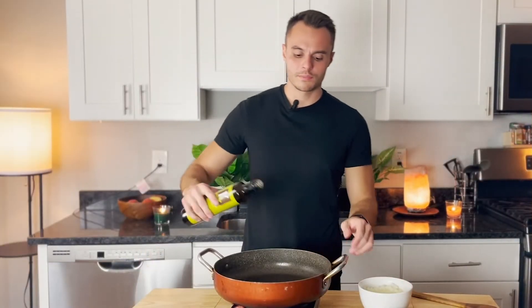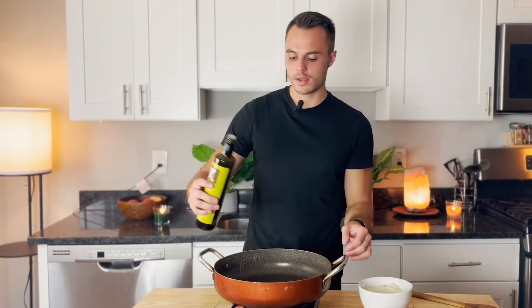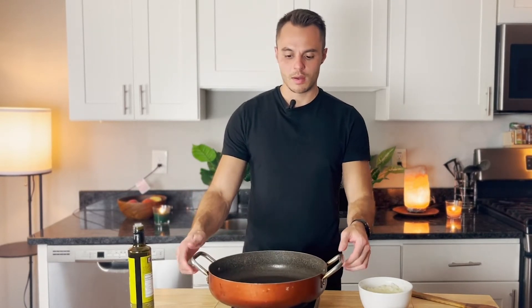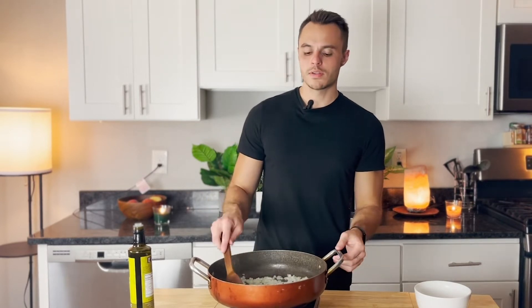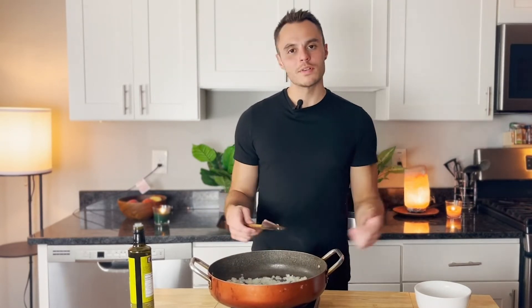Once everything's nice and caramelized, we're gonna add one pound of ground beef. Got my sketchy little hot plate here, but we're making do. Adding our onions — it's a good idea to let your onions get a head start before you toss in the garlic, because the garlic can burn faster than the onion. So once these bad boys are about a third of the way, garlic's going in.